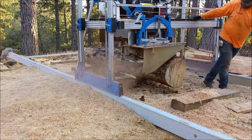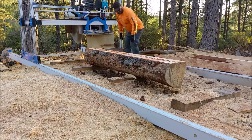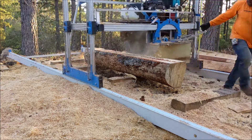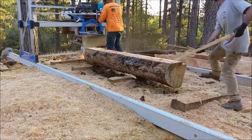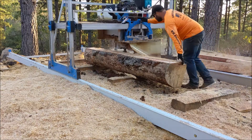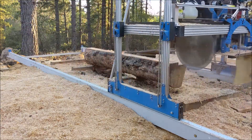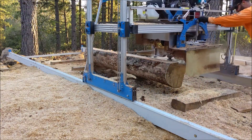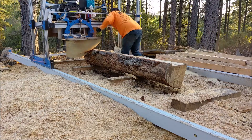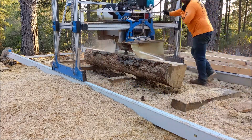I brought those logs over to a friend's house who has a mill and we're milling them up together. This is a swing blade mill — he's really skilled at it, cutting the cants right there. We're going to cut dimensional lumber — two by fours, two by sixes, one-bys — to build a small shed. We'll calculate the board feet of the finished lumber. This is softwood milling — pine, fir, and so forth. A two by four's actual dimensions are one and a half by three and a half, but when you calculate the board foot of lumber, you use the nominal two by four dimension.